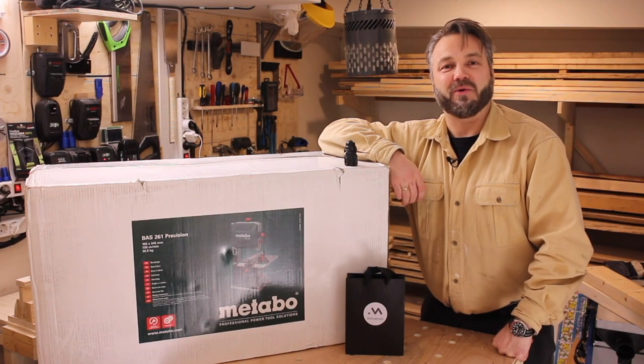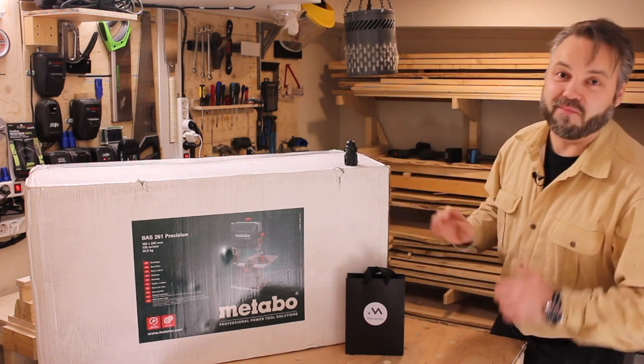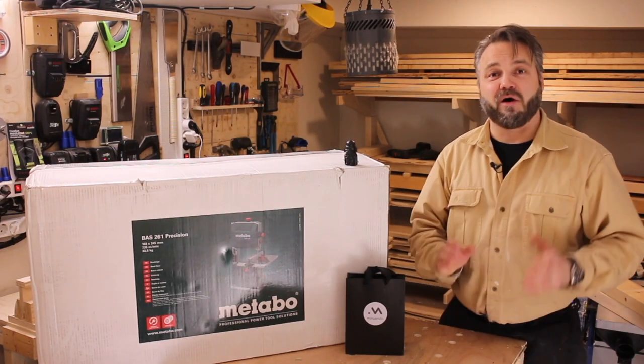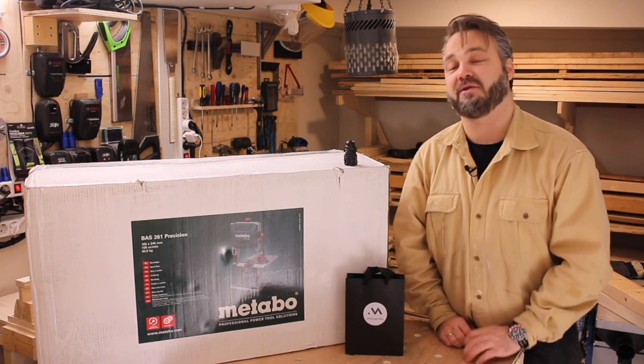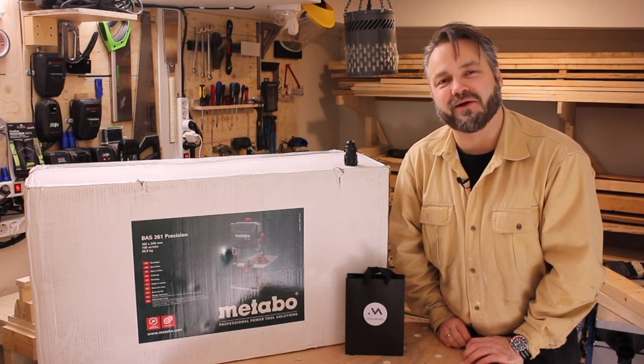Hi guys, and welcome back to the show. Today we are doing an unboxing, and this time it's the Metabo BAS-261 Precision. It has a capacity of 103 by 245 millimeters and an induction motor. So let's not waste any more time and get right down to this.